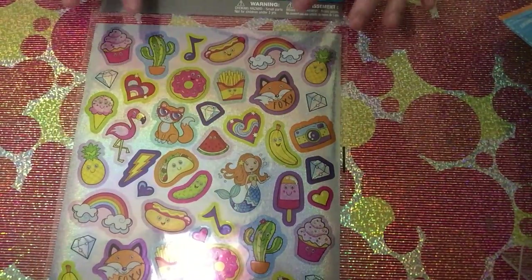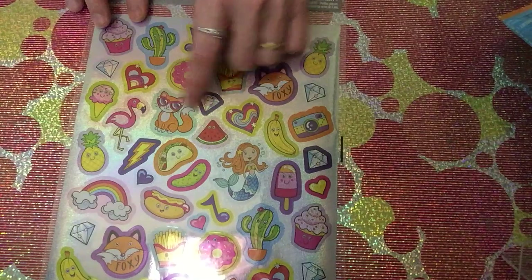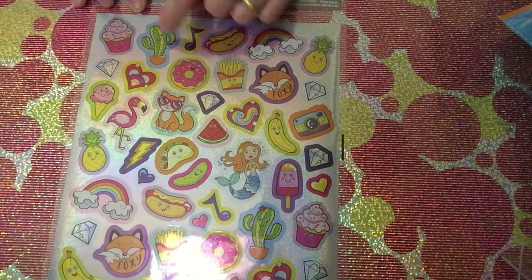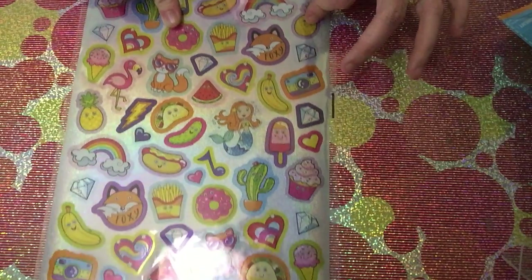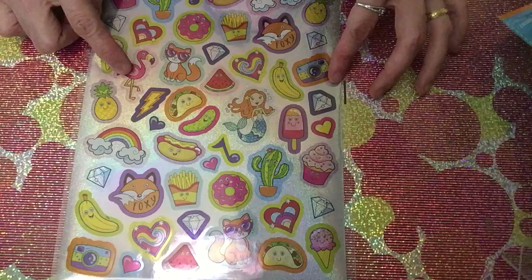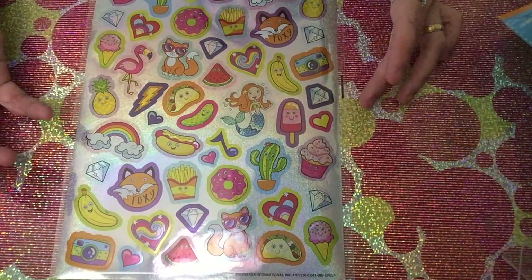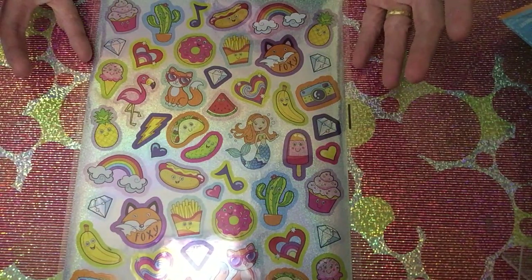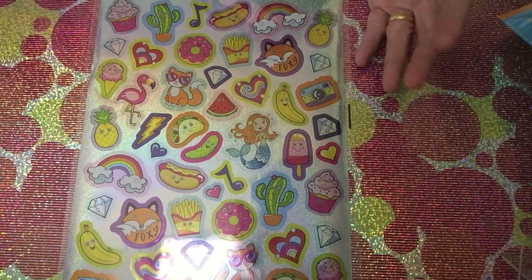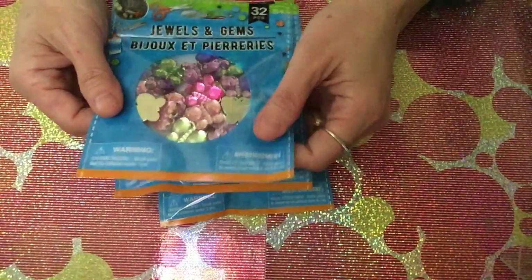I also picked up what I think is a new sticker sheet. It has lots of fun images — donuts, pineapple, cactus, flamingo, a camera, and even a mermaid. Basically, most of the images are the popular, trendy ones that most people love. It's so cute, so I bought it.